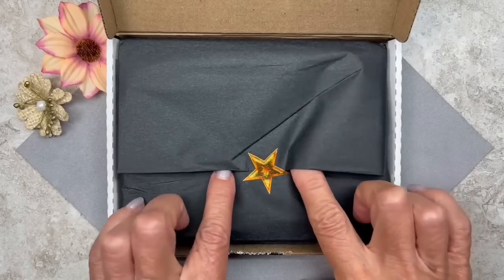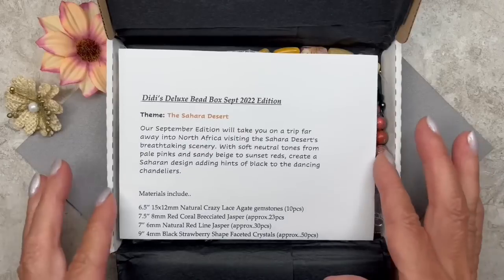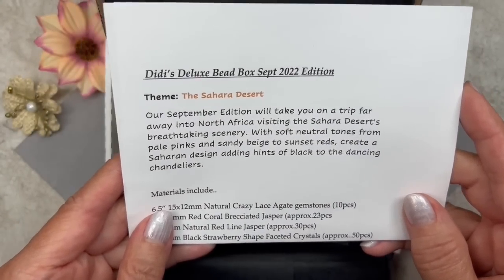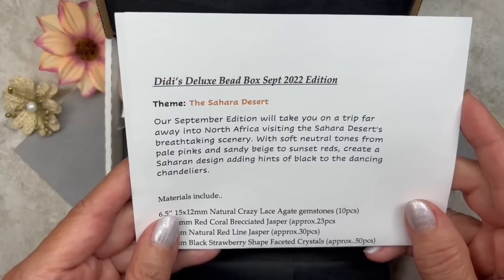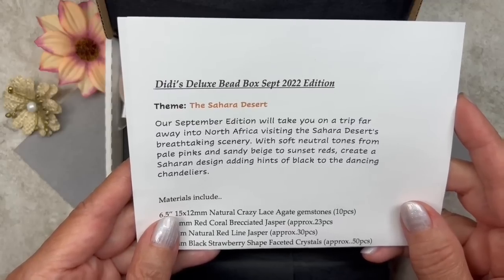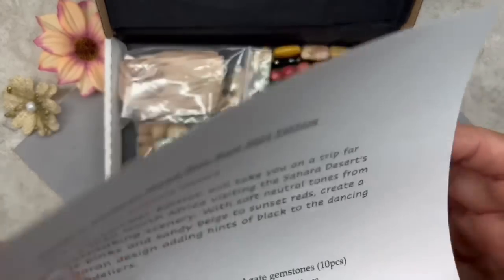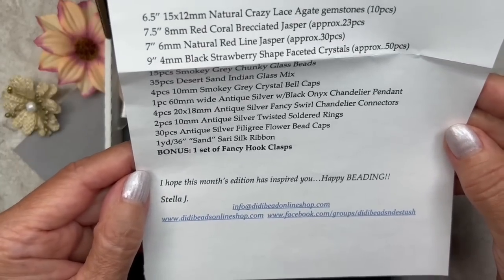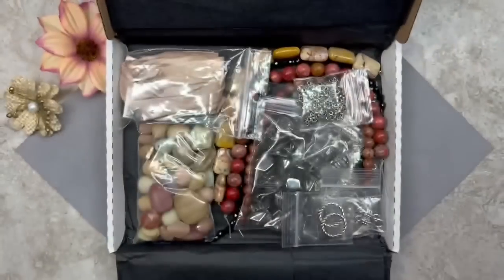I love how they wrap it up in tissue and I love the little sticker. Let's take a look at this note. The theme is the Sahara Desert and it reads: 'Our September edition will take you on a trip far away into North Africa visiting the Sahara Desert's breathtaking scenery. With soft neutral tones from pale pinks and sandy beige to sunset reds, create a Saharan desert adding hints of black to the dancing chandeliers.' That sounds really really beautiful. There's also a list of all the materials and a message at the bottom saying 'Happy beading, Stella,' along with her email, website, and Facebook group addresses.